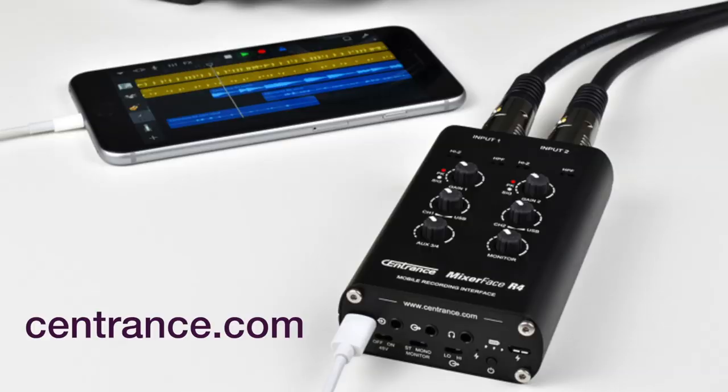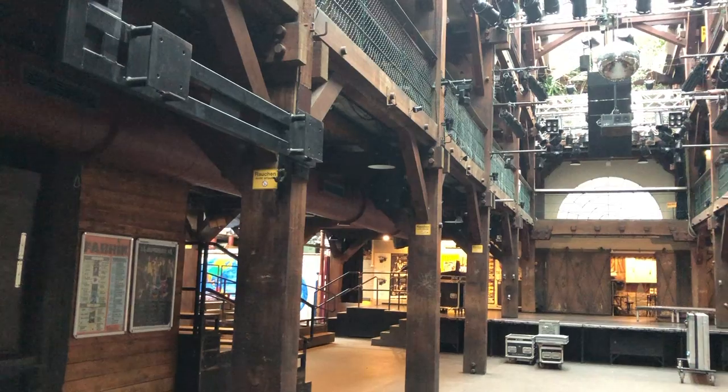Messing around today with the new Mixer Face. I'm at Fabrik in Hamburg — it's a daycare center during the day, so there are kids running around. You're gonna hear the sounds of joyous German children screaming to their heart's content. It's a beautiful thing.